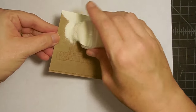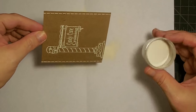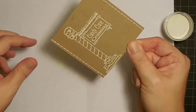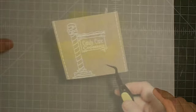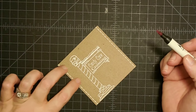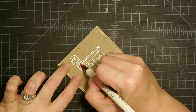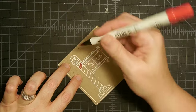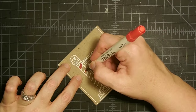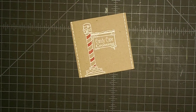Now we go back to our embossing powder — you can change your color, but I'm keeping this creamy color. Just tap it on everywhere, then tap it off. I do have some specks which I think look good — those little white specks, I'm going to leave those. Let's clean up and heat emboss this one as well. Now it's embossed and I really like how that turned out. I'm going to take a red marker and go right inside the candy cane stripes, coloring every other one — avoiding the white embossing — and just color those little guys in.